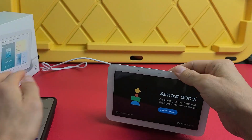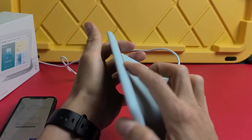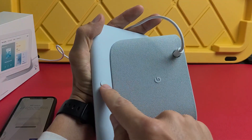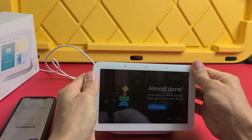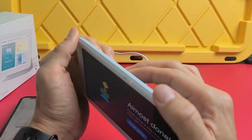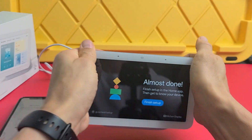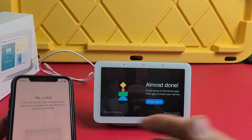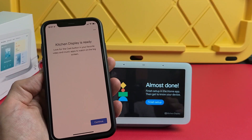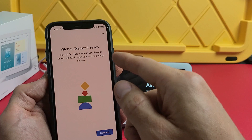For the mic switch: if you want to mute it, press the button on the back. When the mic is off, you'll see a little red light on the back and a red dot on the front. When you turn the mic back on, the red light goes off and the assistant will confirm the mic is back on.